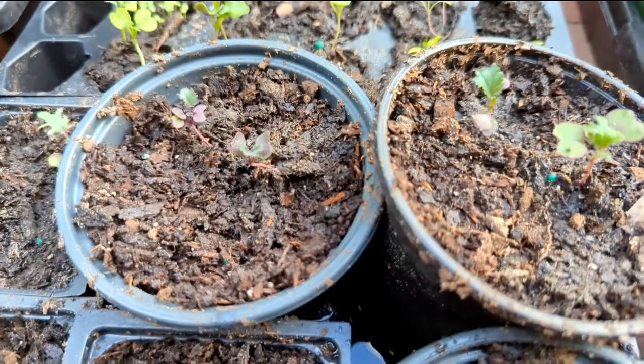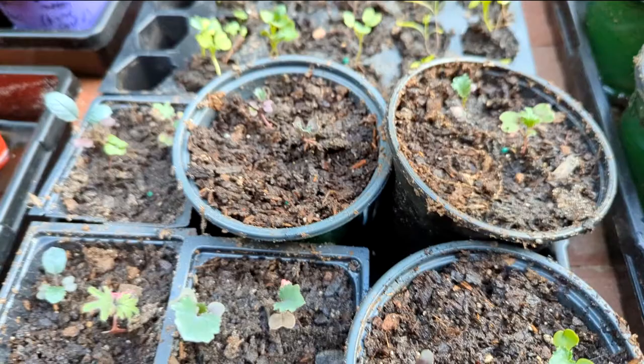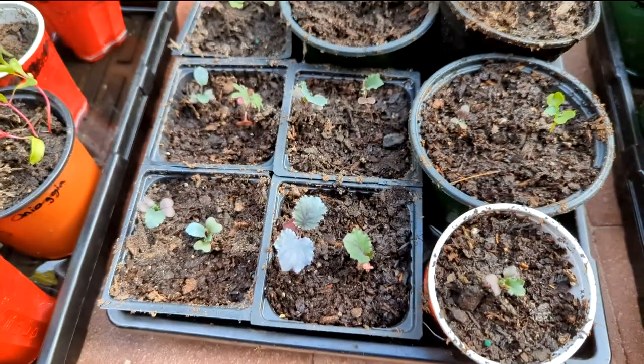We've got kale loading. I told Josh, my husband, all about it, and he was like, great — but he likes kale when it's cooked.